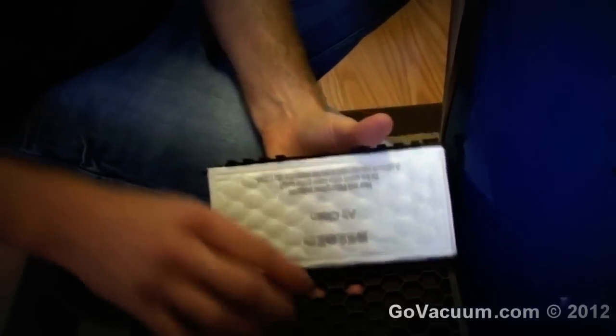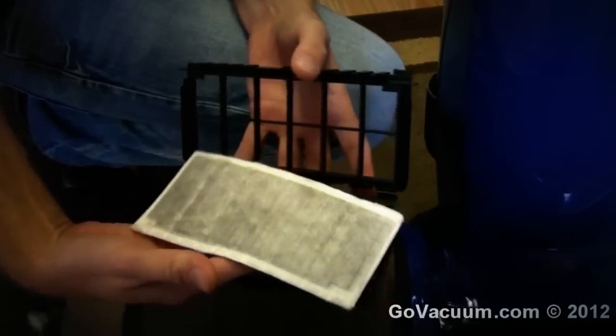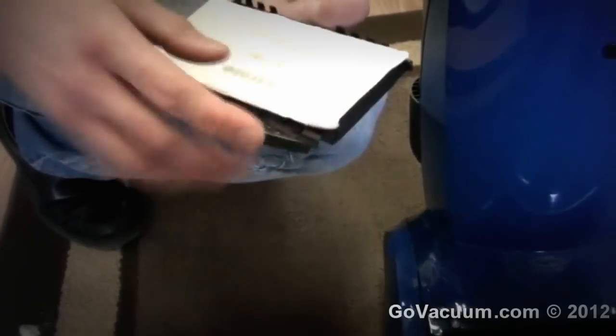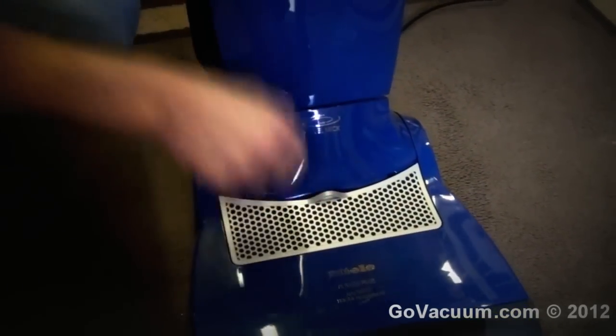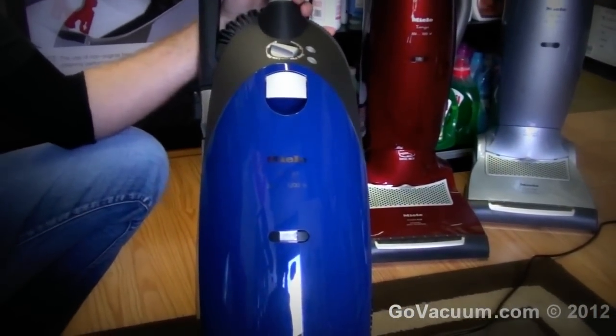On the Twist you don't have a headlight and you do not have the HEPA filter that comes standard. This one has Miele's AirClean filter that comes standard on it, and you just open up and change this. It comes with a package of bags. It does filter very well in itself without the HEPA filter, but if you do have severe allergies you might want to upgrade to the HEPA filter or just go ahead and buy the GoVacuum Ultimate Pet Edition which comes with the HEPA filter. But on the Miele Twist itself, you have no headlight and standard filtration.